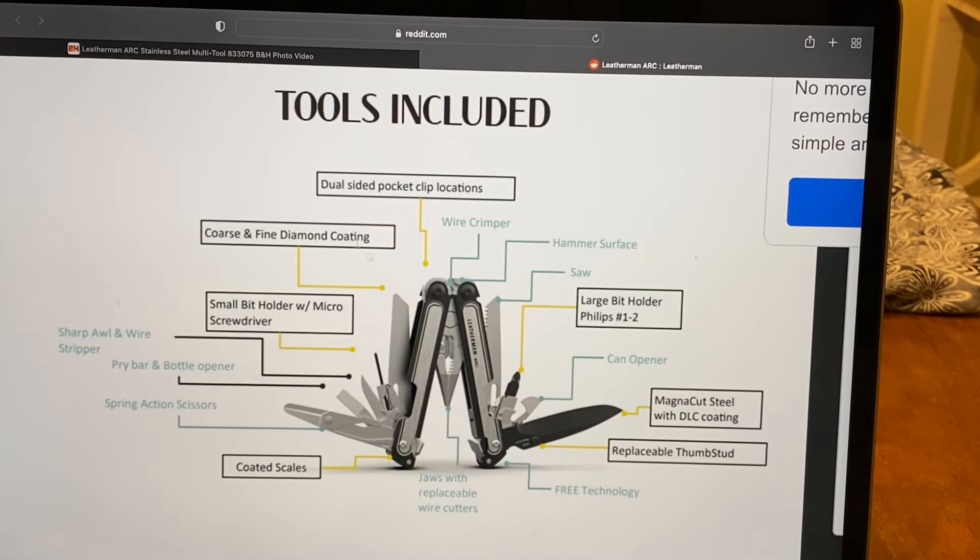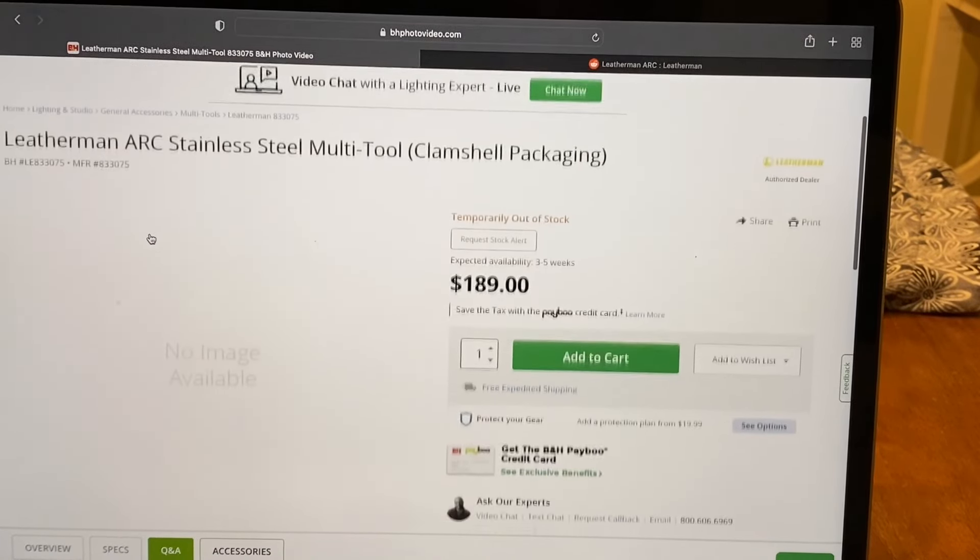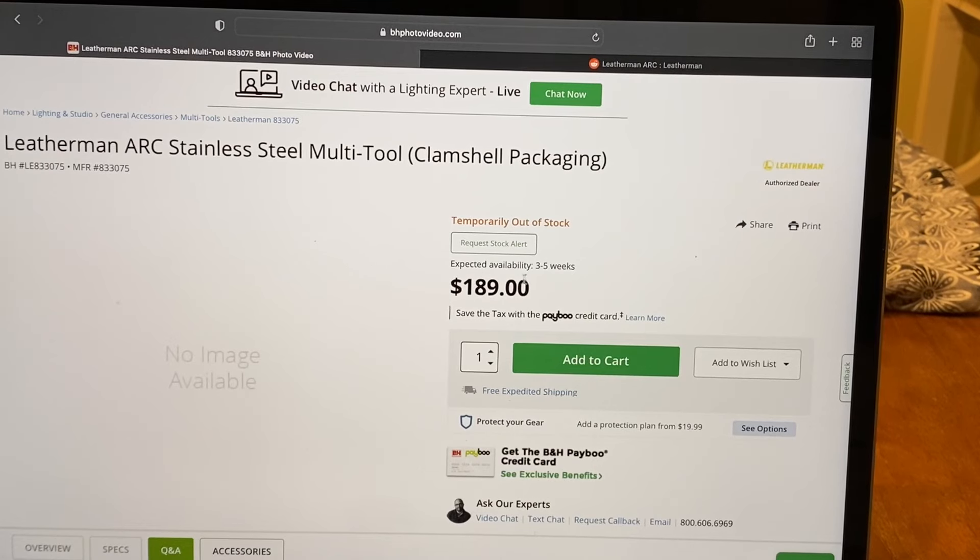I was just looking into the Leatherman Arc — it's been kind of leaked on Facebook and Reddit. A lot of people are talking about it. Really cool tool. I love the magna-cut steel with DLC coating, and it's pretty sick. It looks like it has replaceable thumb studs. It's been leaked on B&H, and they're saying it'll be available in three to five weeks.